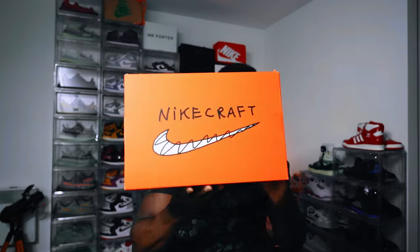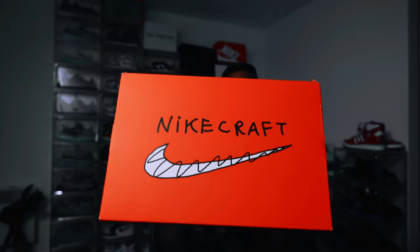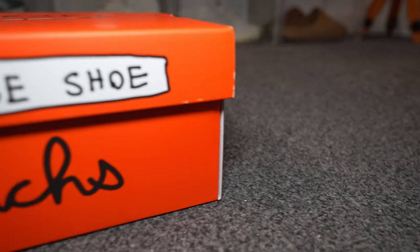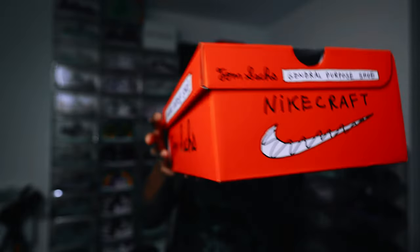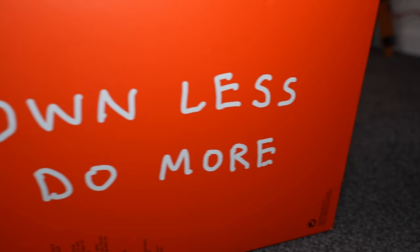Let's get to the box. Now the box is interesting — it's jovial, it's quirky. It's an orangey red and if you notice it has kind of a cartoon, scribbled 'Nightcraft' with the swoosh with scribbling over it on the lid. This pattern continues on virtually all of the panels. On the sides, it mentions it's a general purpose shoe by Tom Sachs almost on every panel. And at the bottom, we have an interesting quote: 'Own less, do more.' My life is probably the opposite to this, I must say.